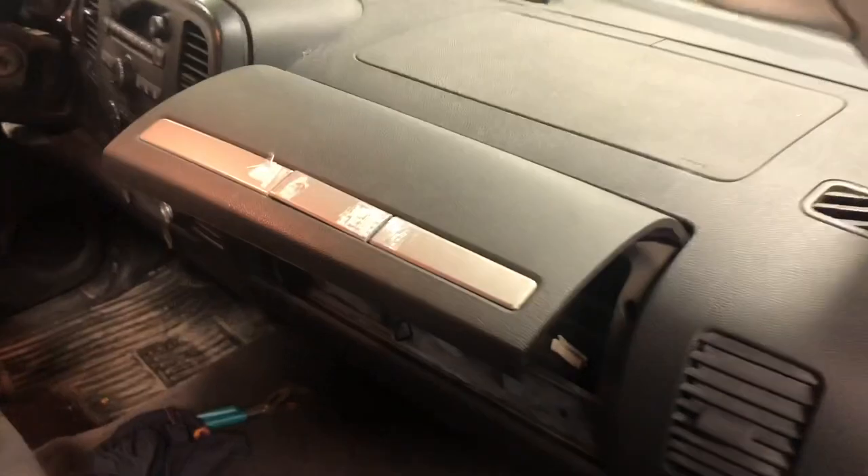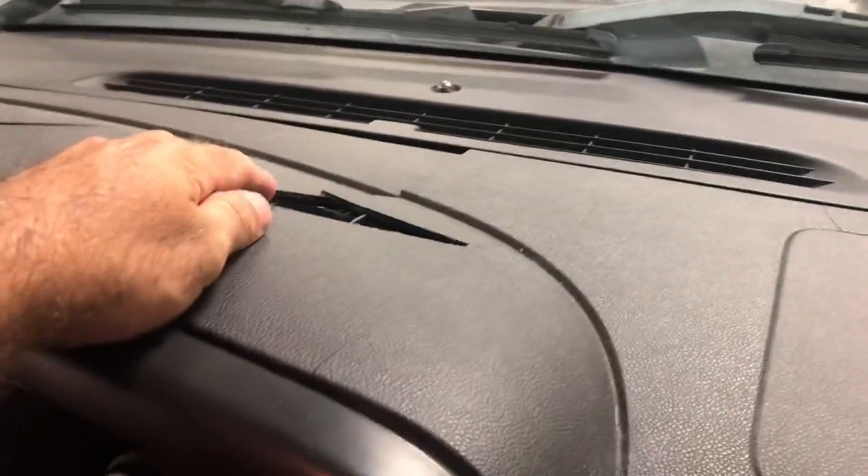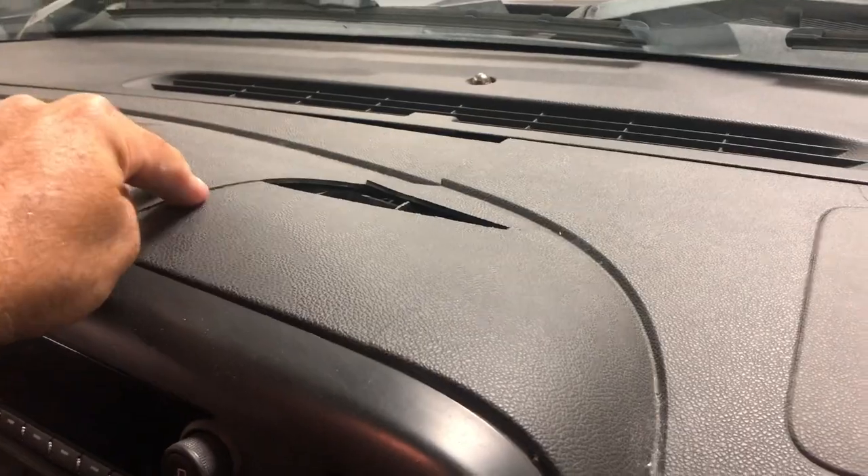Hey guys, welcome to the channel Auto Addiction. Today we're going to fix another GM dash — a problematic dash with a crack in it. This is on a GMC Sierra extended cab. The latch broke right here and we're going to try to take that apart and fix it. There's a typical crack right above the airbag, and another one getting pretty bad.